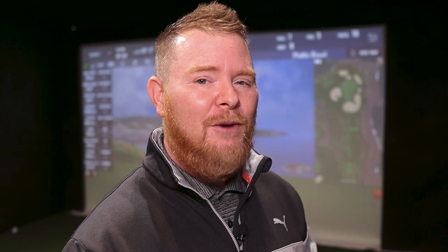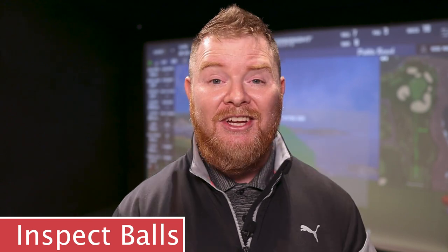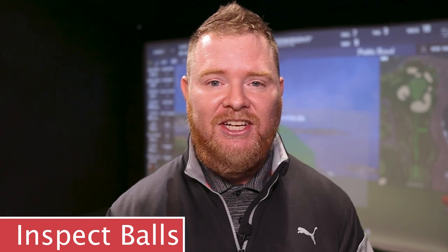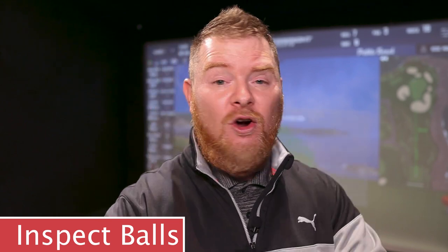We truly hope you found value in today's video. Before I go, here are a couple quick tips to prolong the life of your impact screen. Tip one: make sure you're using clean golf clubs. Even if you think they're clean, scrub them again. The last thing you need is grass or mud transferring to your screen. Keep a scrub bucket in the corner. Tip two: check your golf balls daily. The very minute you get a scuff on one, throw it away — even if you just broke it out. Those little burrs will break down the fibers and wear holes in your screen faster than anything else.